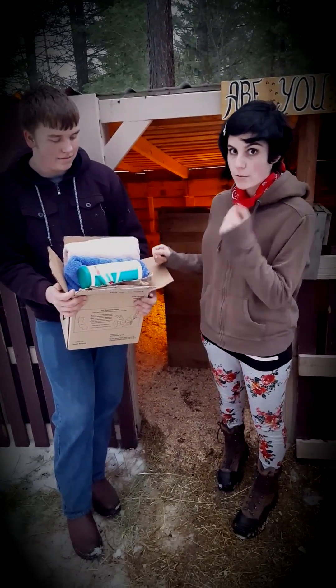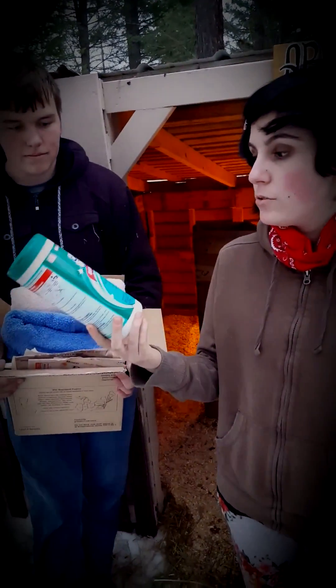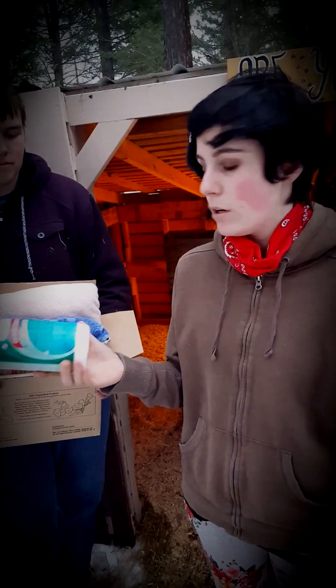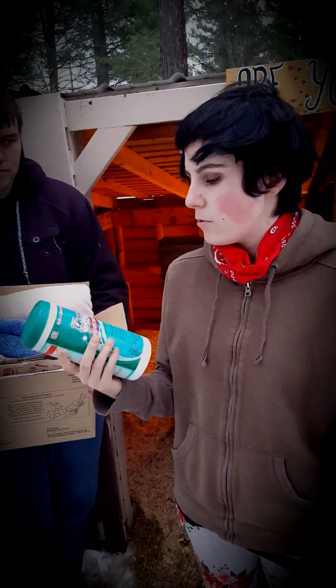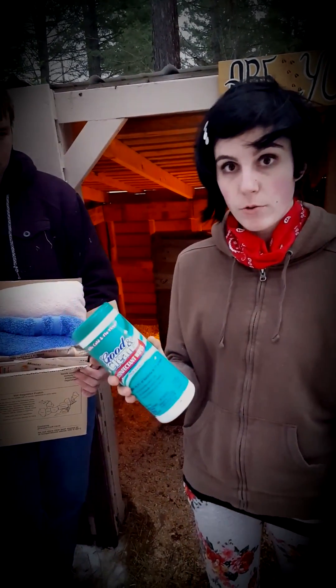We're going to start with the kidding box. If you come close, you can see that we have wet wipes. You use these before and after you kid the goat.